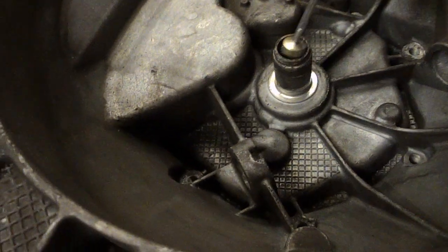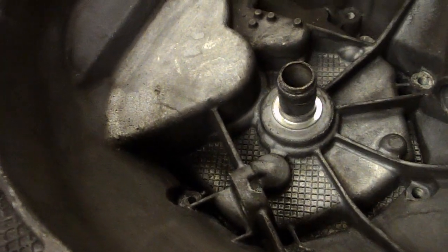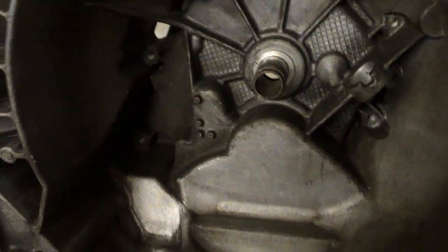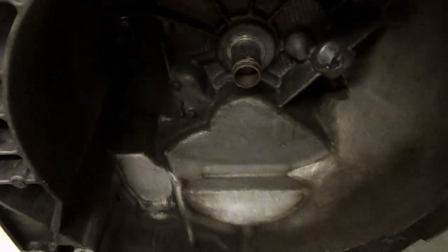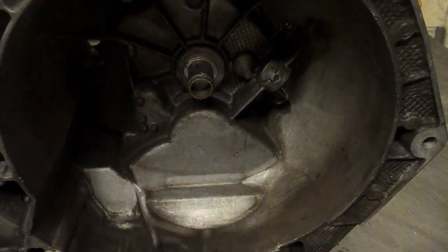No, this is not a piece of steel pushed in. It's not anything pushed in — it's a part of the casting, an integral part of the casting. Oh, what a stupid design.